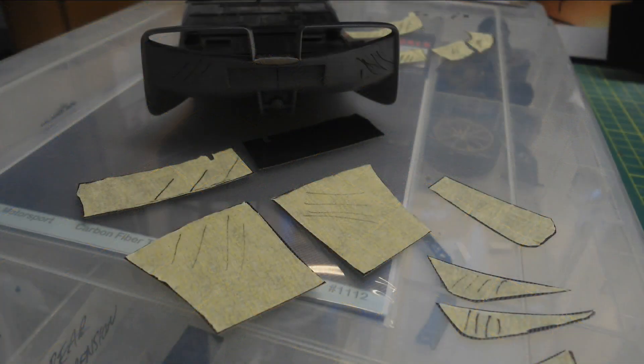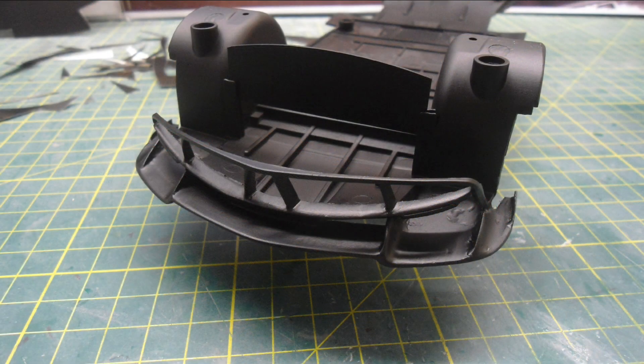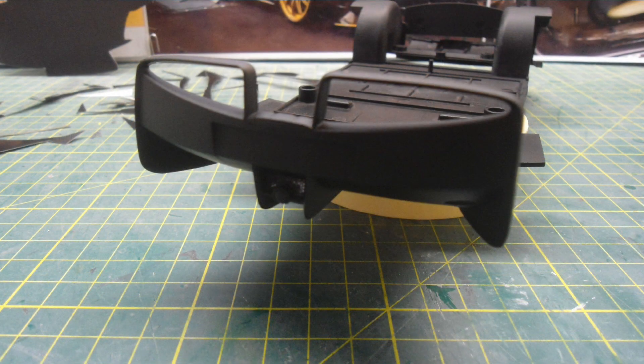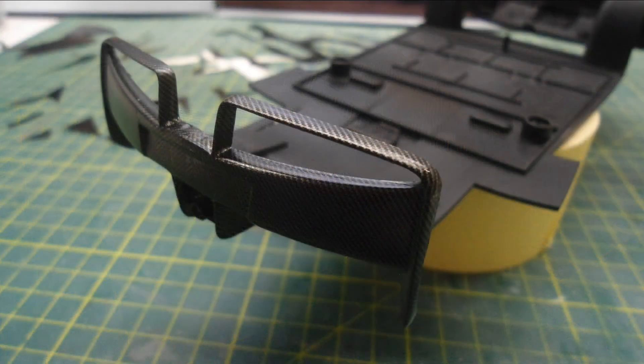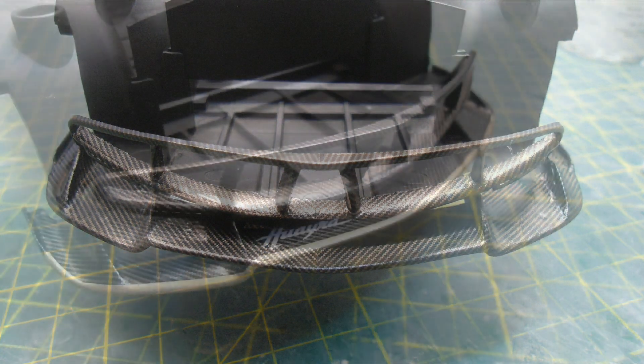I applied the custom gold striping and Dynastia logos, working out what grain direction all these parts need to be cut at - as you can see the markings on my masking tape. Everything is basically primed, painted in black and then I can start applying all the carbon fibre decals. Gloss black works sometimes but I find the decals stick better to a matte black finish. This is done in many pieces to do either side of the fins and the top sections as well - lots of different pieces, always making sure the grain is running in the right direction.